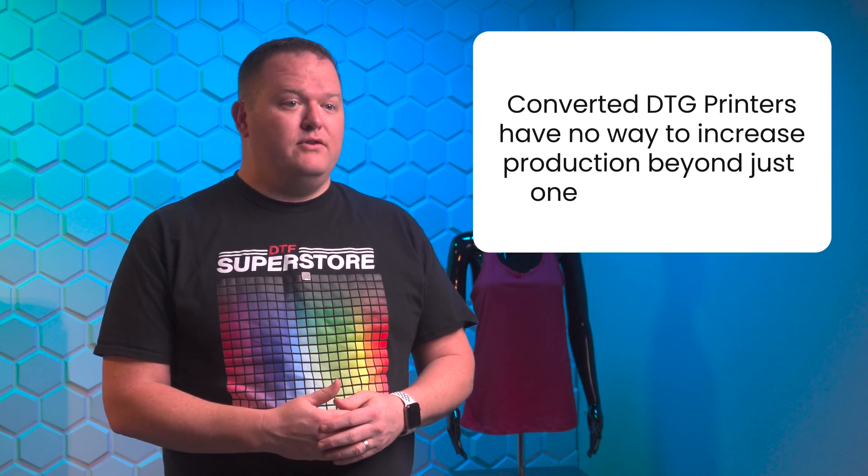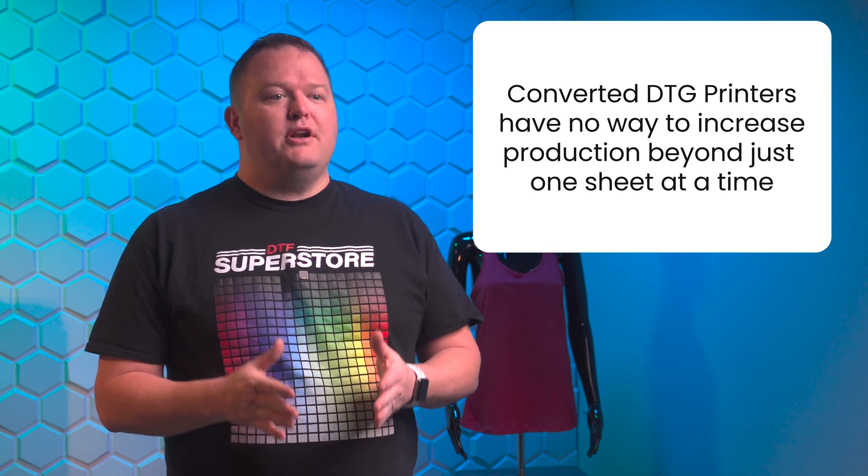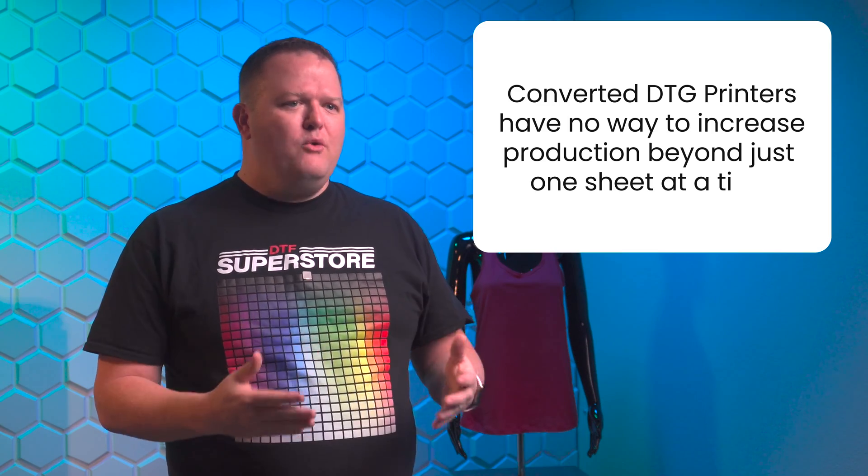One of the limitations of a converted DTG printer is the low speed of workflow. Since the printer can only print on one sheet at a time, there's no way to increase the scale and speed of production.